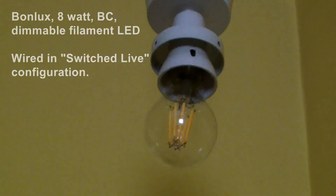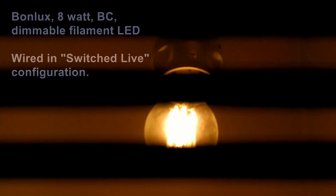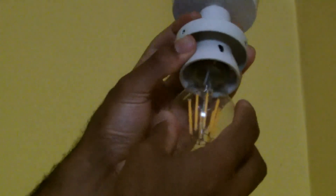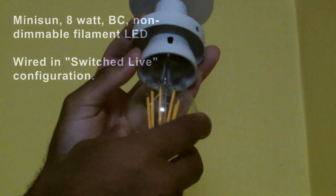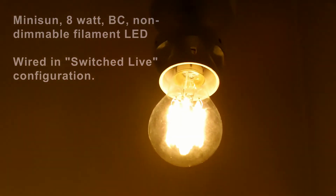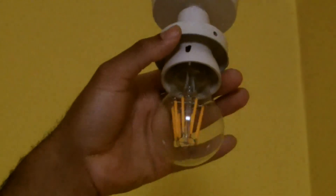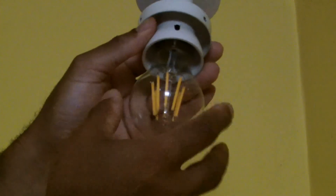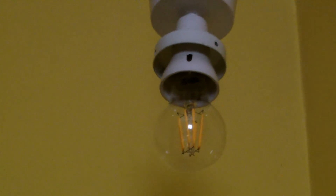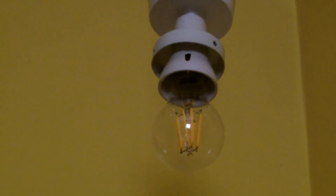And this is the Mini Sun. If I switch that on, you can see it's acting normally — both are acting exactly the same way, the way I would expect them to act. So hopefully this shows the aberration and explains the aberration. Thank you very much for watching, and till next time.